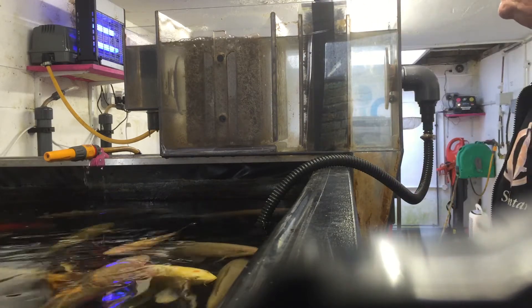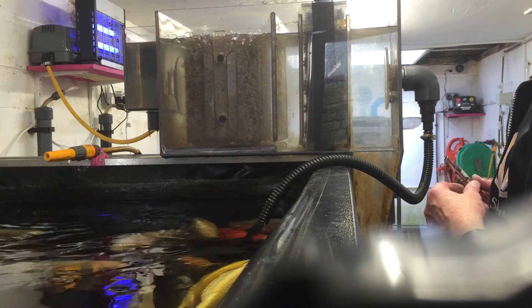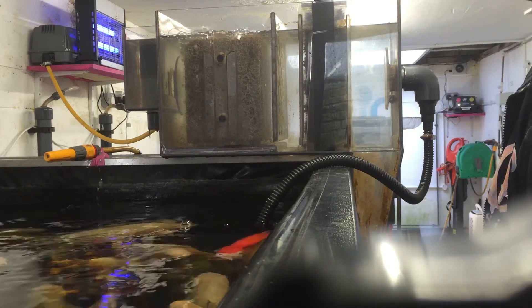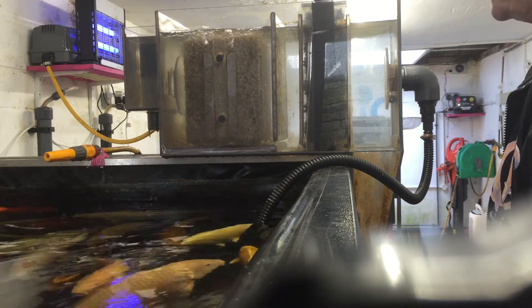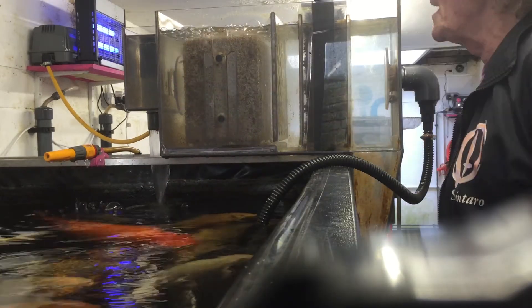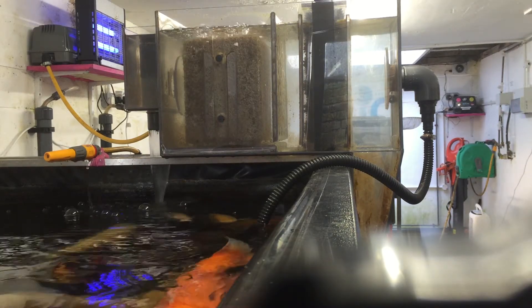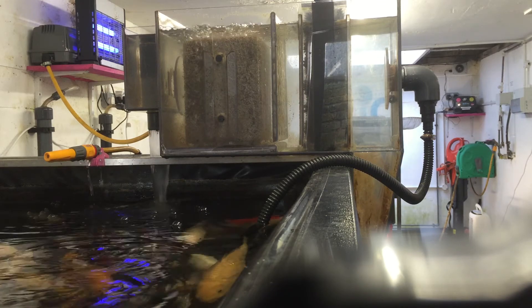We're getting to the stage where the return will start to come into being. And the moment the return starts, the horizontal flow commences. It's an extremely simple system.